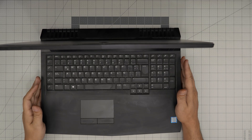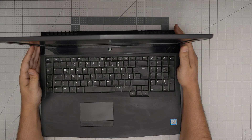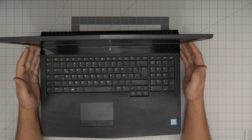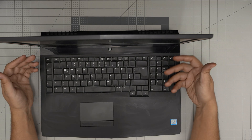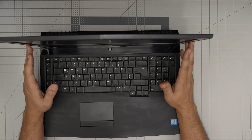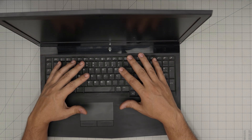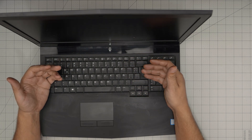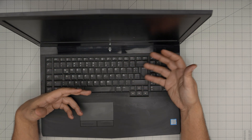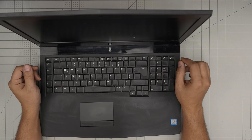Hello everyone, I'm back in another video. Today we have the Alienware 17 R5, which comes with an Intel Core i7 8th gen, though yours might be a little different. In this video I'm going to go over step by step how you can open it up and how you can remove or replace the battery on your laptop if it's not holding charge anymore.